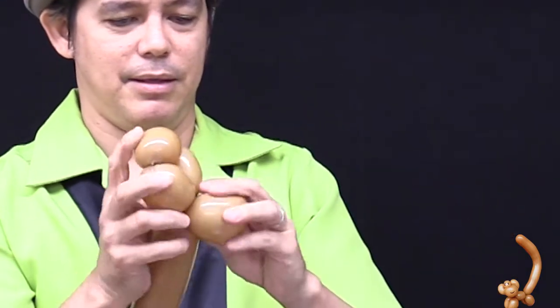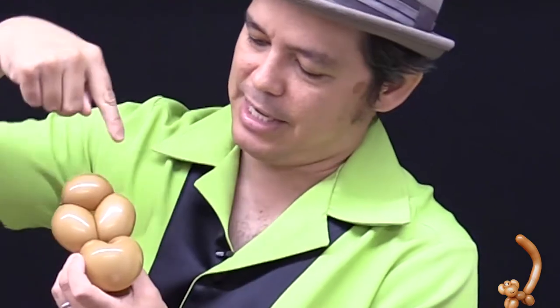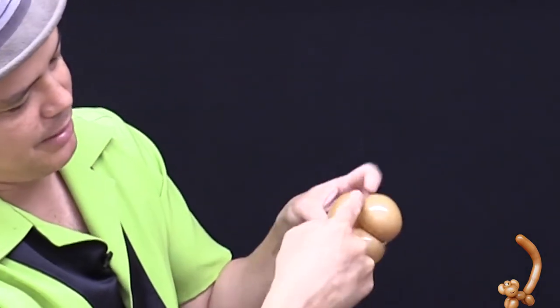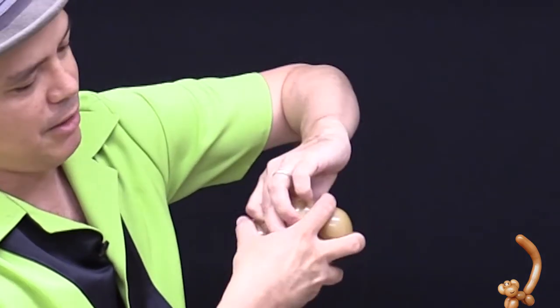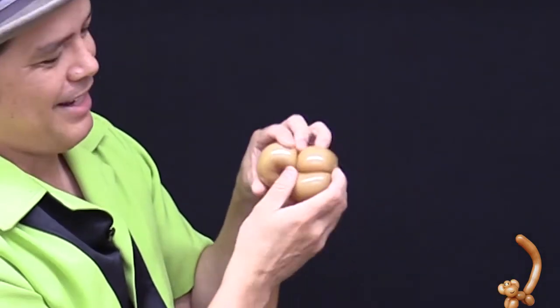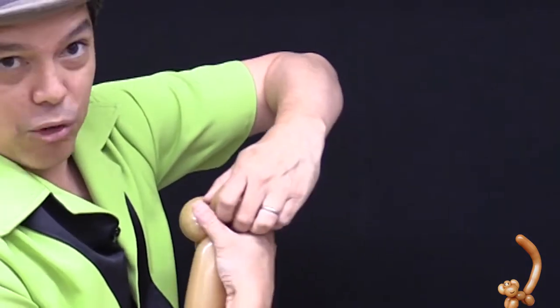That gives you the basic head shape. Now we're going to take the ears of the monkey. To start, we'll make the ear twist by combining two joints — grab one of the ears, pull it away from the balloon, and twist. That's the trickiest part.